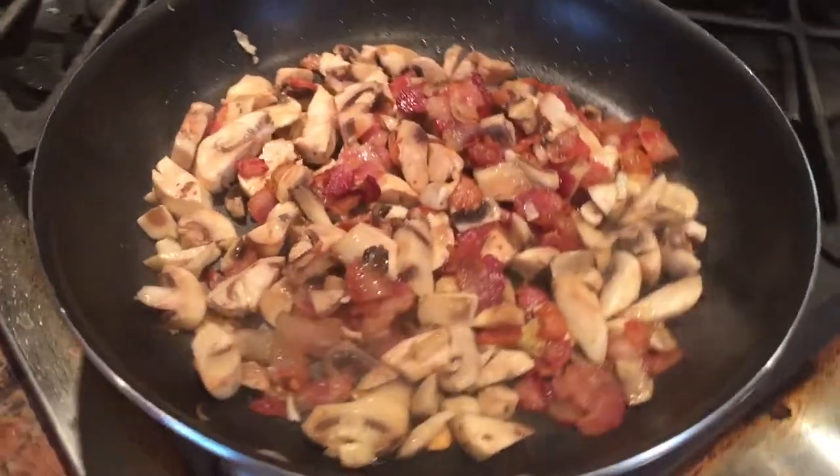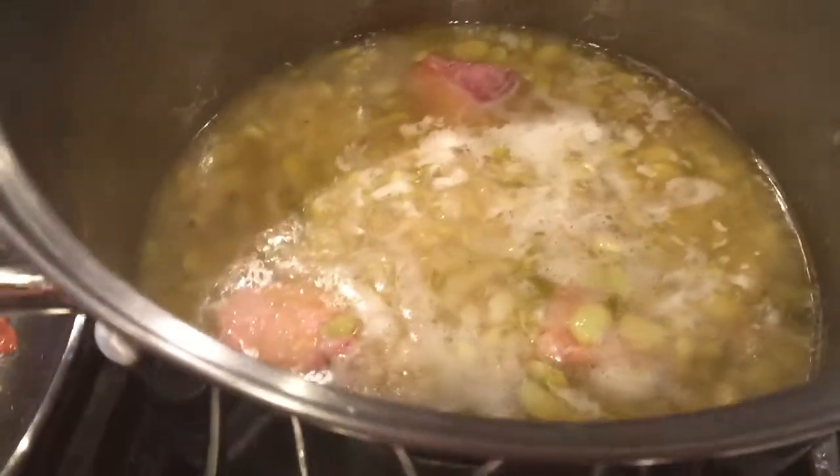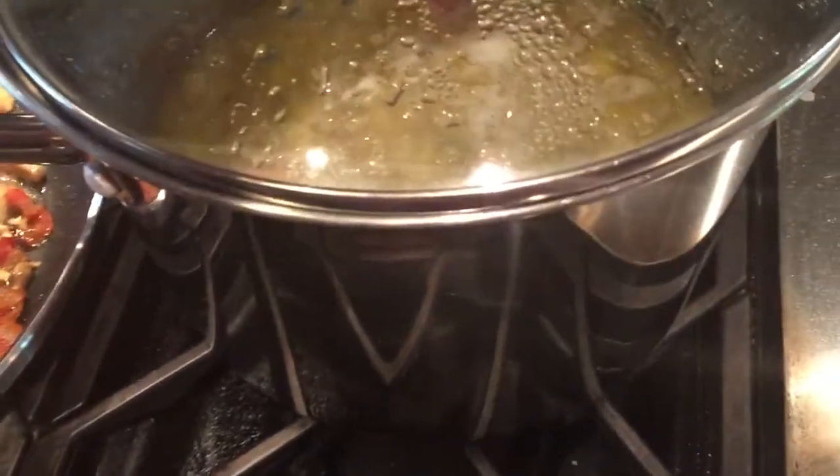Today we're making the short ribs. I've also got some baby limas slow cooking down with a little bit of okra, a little bit of salt pork, and white onion in that as well.